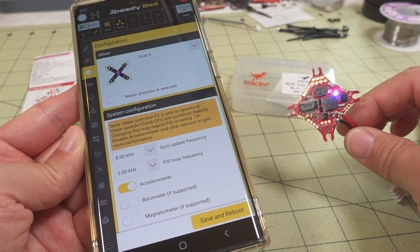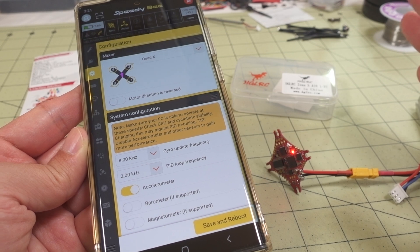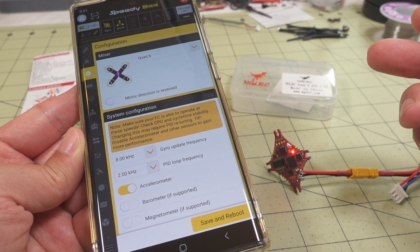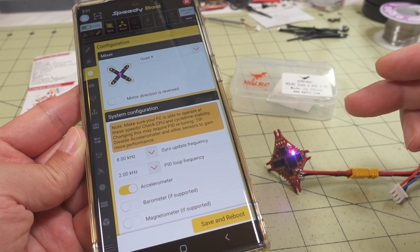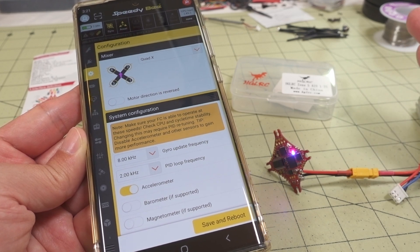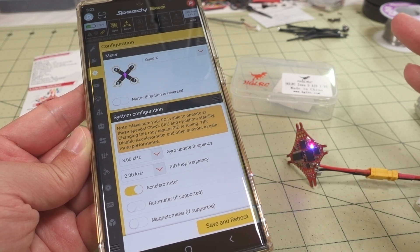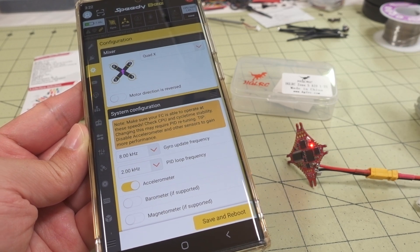If you're looking to put this into a build, those are the parameters. If you've seen my past videos, you can get an idea of what they look like — check out the Happy Model Crux 3 video for the weight of that one: it's a 2S all-in-one board with 1202.5 motors and 3-inch props, and it flies fine with a 6,500 KV motor. Obviously, don't put this on 3S — it'll probably blow the 5-volt regulator. That's why it's 1-2S only. Anyway, that's going to do it for this video. If you have any questions, let me know — I'll talk to you guys in the next one.